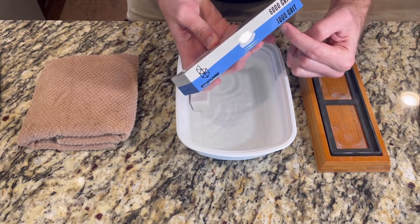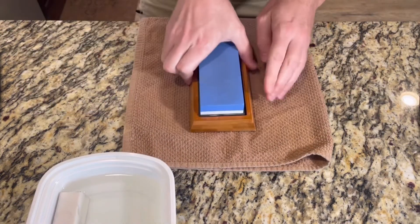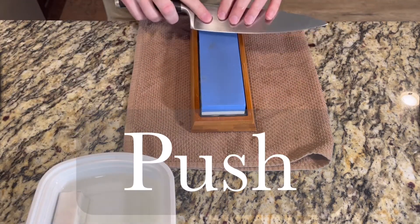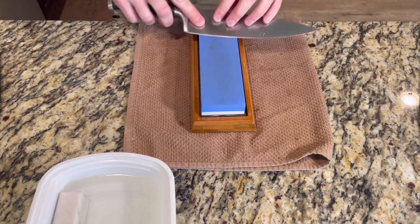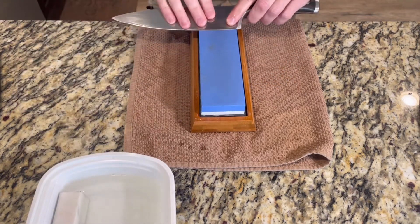My whetstone has two sides: 1000 and 6000 grit. First, I'm going to secure my whetstone — I'll put a damp towel underneath it to keep it from sliding around. Starting with a little water, I'm going to demonstrate the push stroke. Starting at the bottom of the blade, I'm going to push at a 15 to 20 degree angle, keep applying water, and then repeat on the other side.